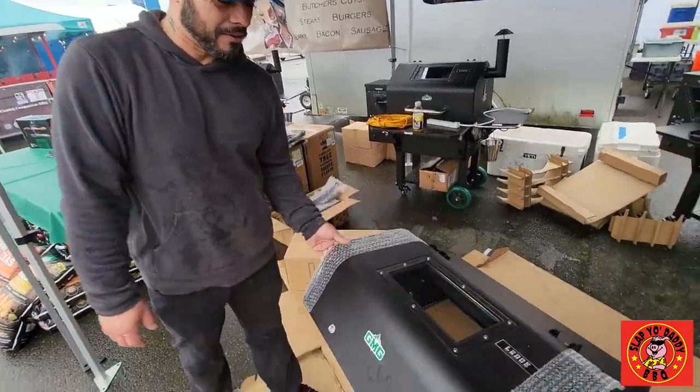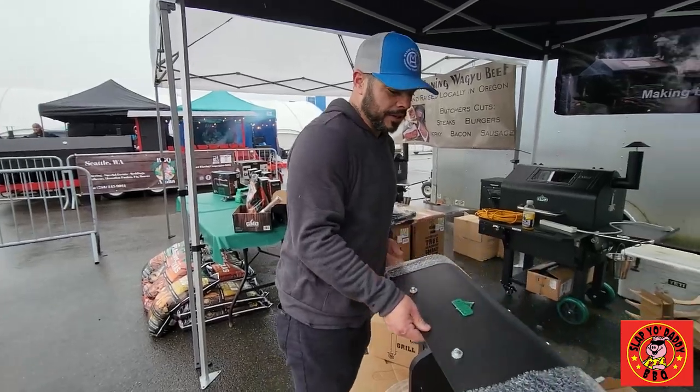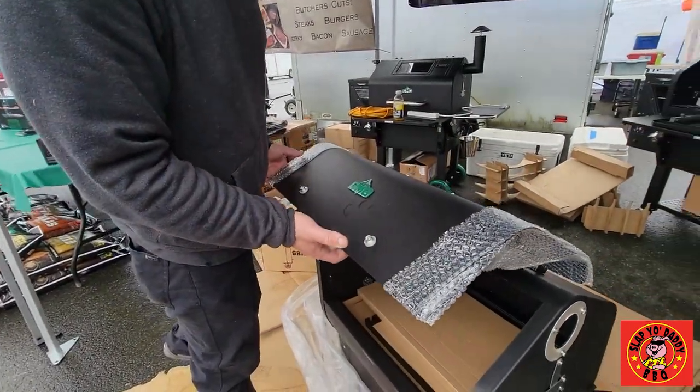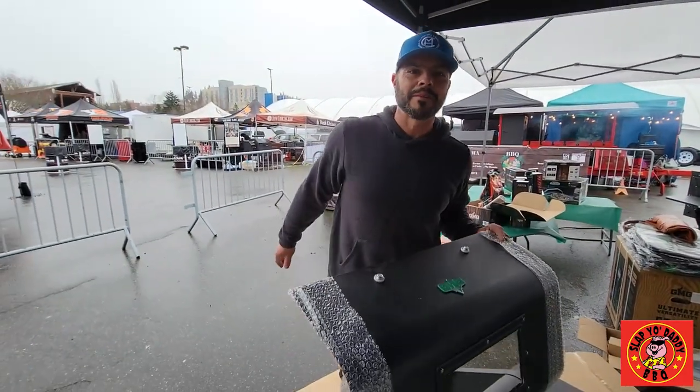So what we're building today is the Green Mountain Grill — it's called the Ledge Prime. We do have heavy-duty steel; when you feel it, there's some girth and some weight to it. When I walk by grills, I always tap on them to see how hollow they are. This one's very dense, so I like that.